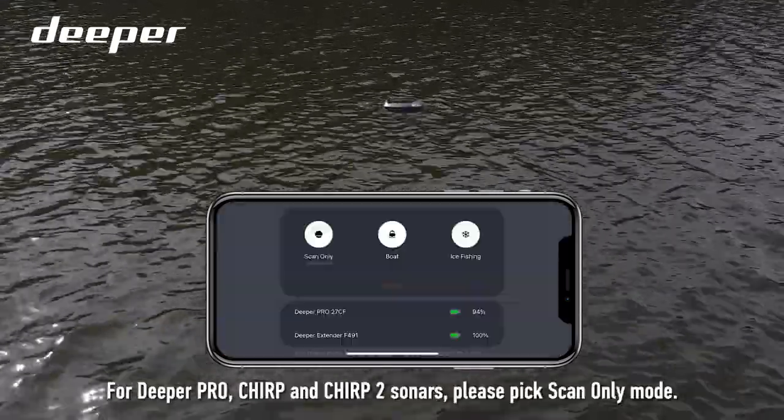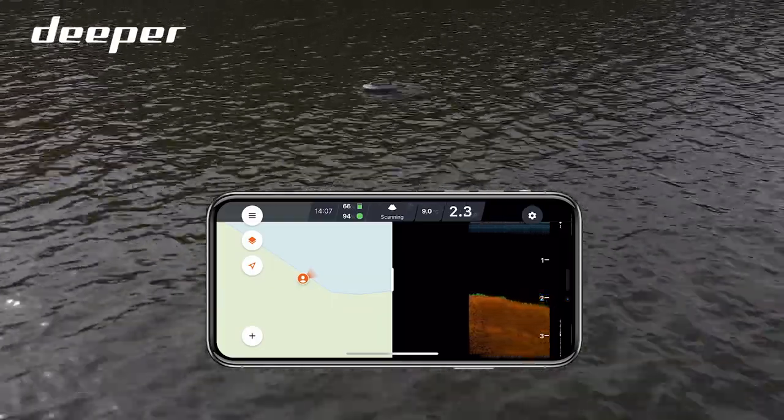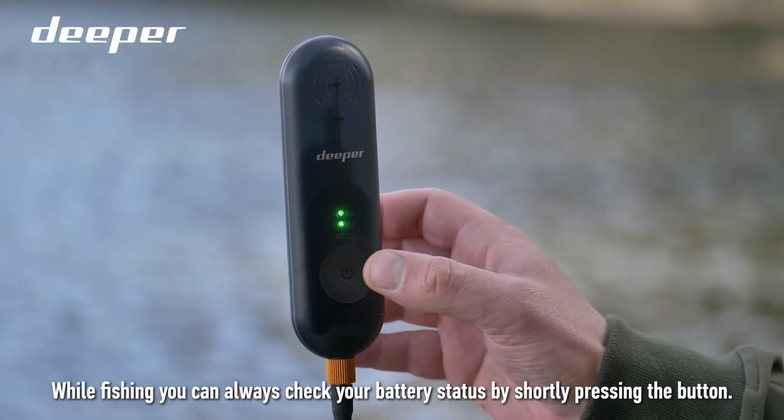For Deeper Pro, Chirp, and Chirp 2 sonars, please pick Scan Only mode. You're good to go. While fishing, you can always check your battery status by shortly pressing the button.